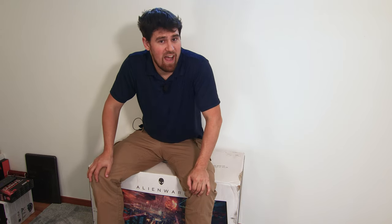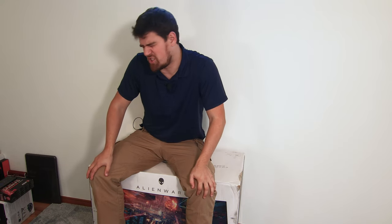I went to pick it up at the post office today. It is colossal. I was surprised at how big the box was. But this is the Alienware AW3418HW Ultra Wide, 1440x3440, 120Hz G-Sync Monitor, and I am pumped, if you couldn't tell.